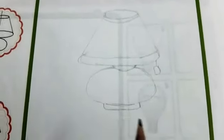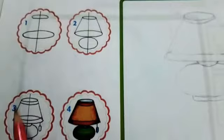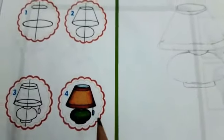I have completed my lamp. You also have to follow these steps to complete the lamp and color it. Take care, all right, happy learning!